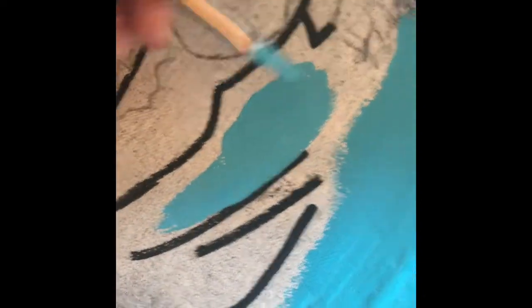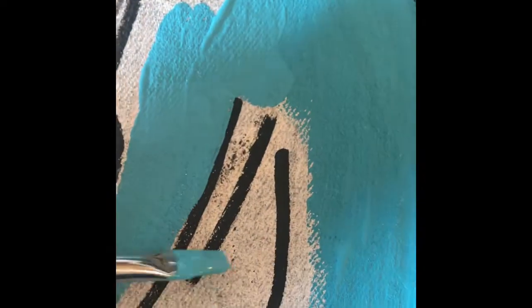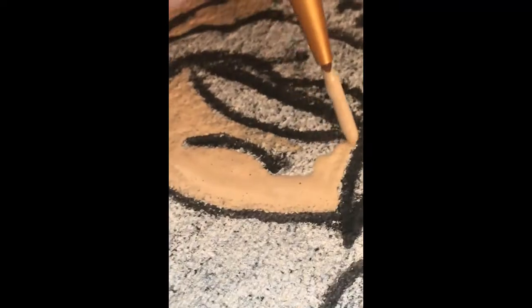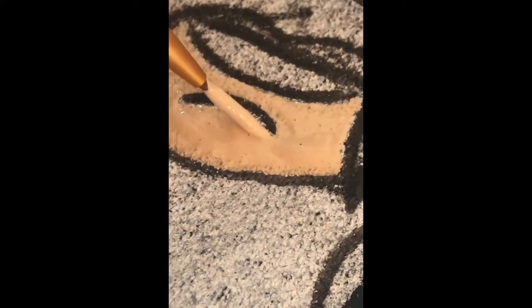I painted the area white as my base layer. I didn't get a video of it but I did paint it white. I waited for it to dry, then went in with a pencil and added my detail. After that I went in with my black fabric marker and outlined all of my details — I don't always do this but for this jacket there were so many little details I didn't want to lose them when filling it in with acrylic paint.